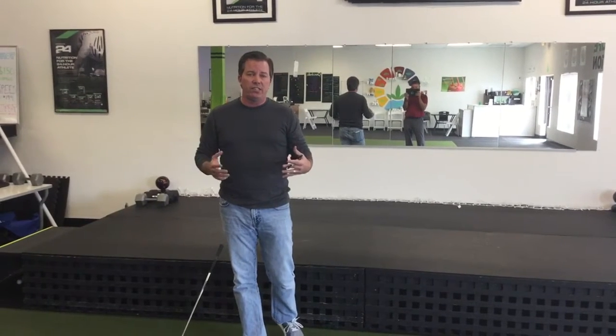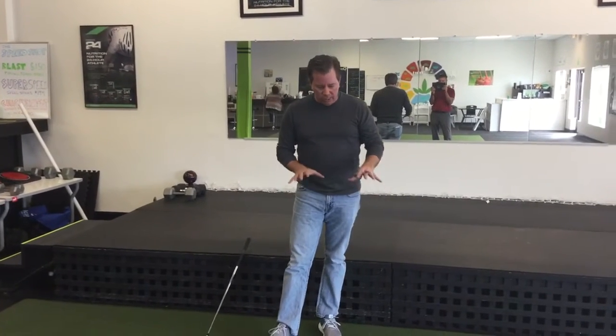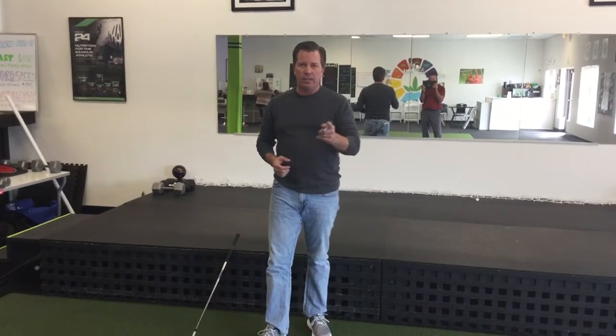A lot of times you'll figure out that it's not your swing that's inconsistent — it's your stance. This helps train you in the stance that you need to hit the ball most consistently.